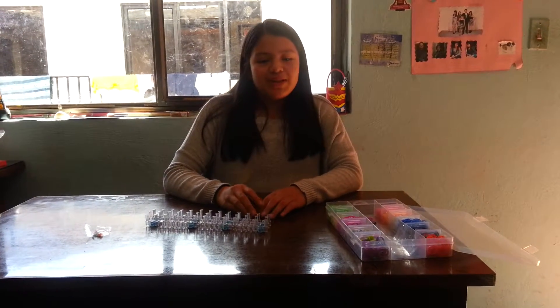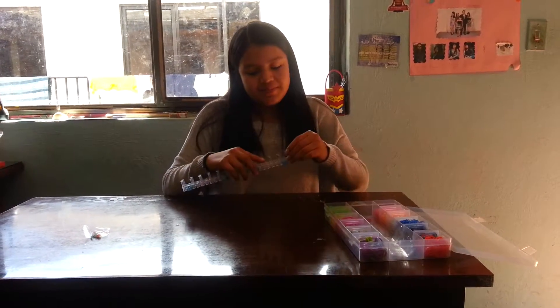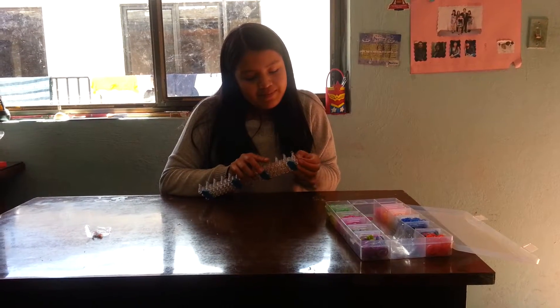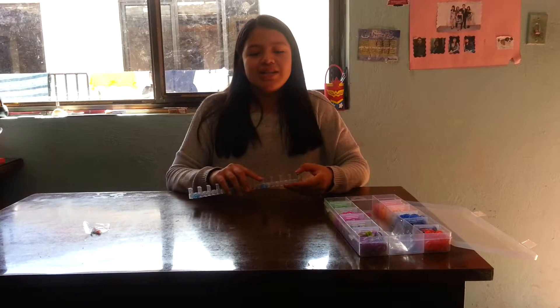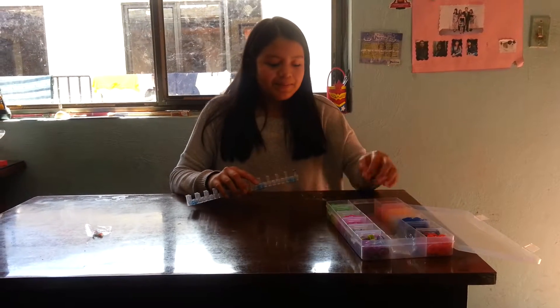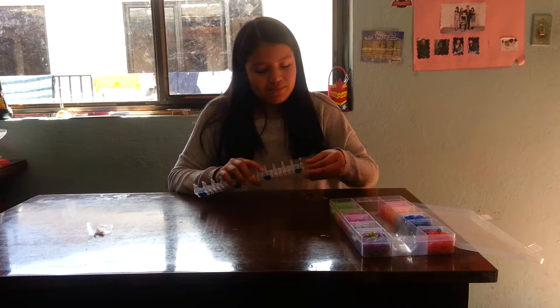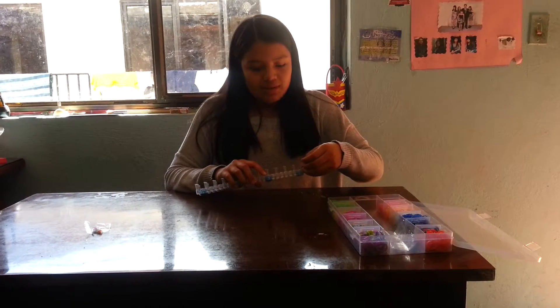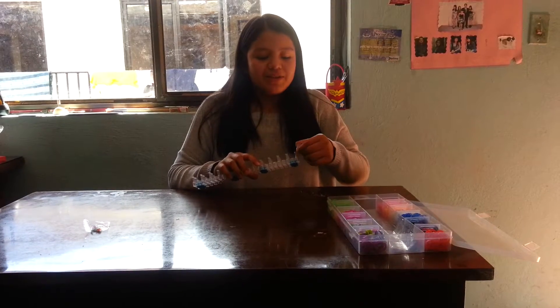First, you are going to put a band in the form with eggs. And then you add a climber. And up and first with the center.